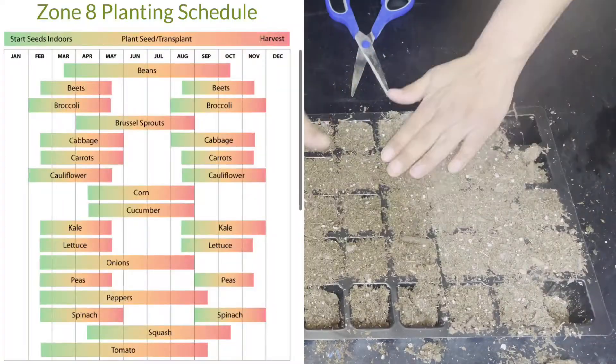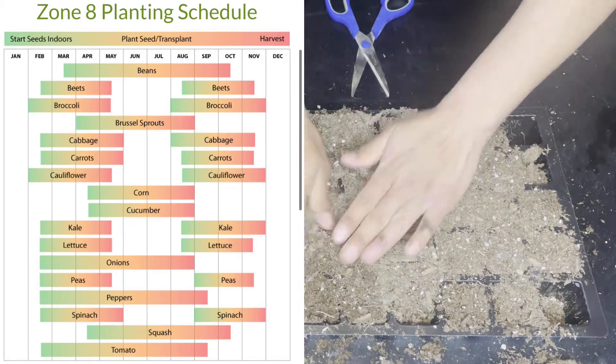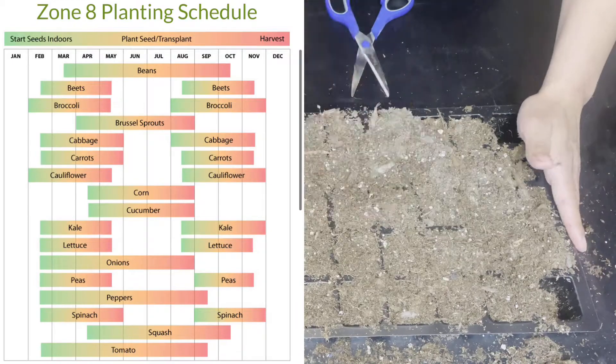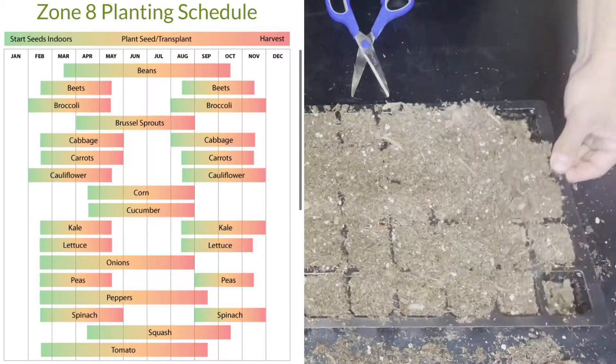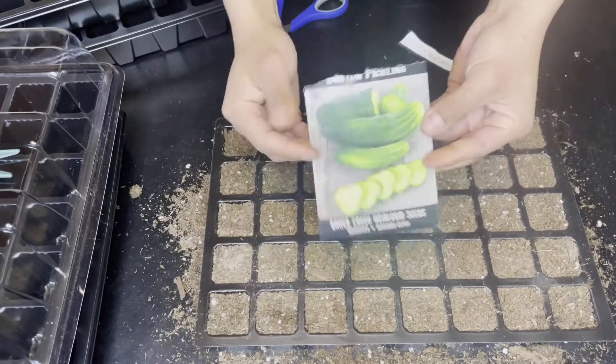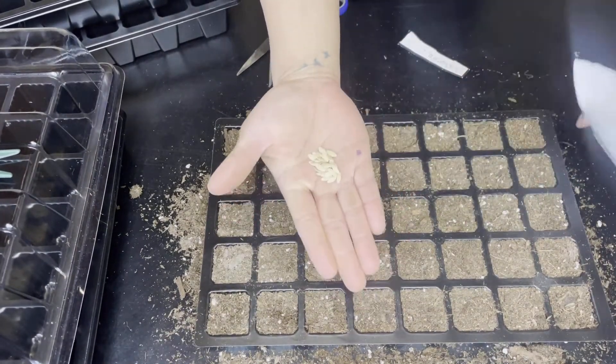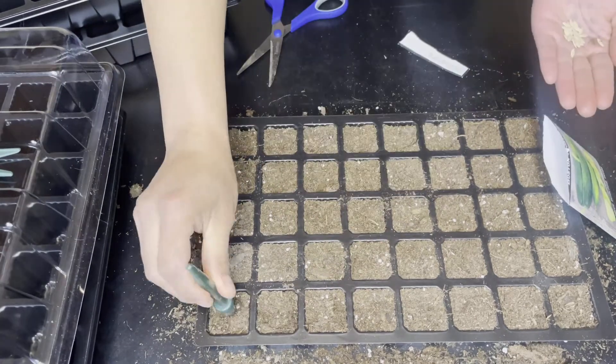I am in Southern California, zone 8B, and this picture here shows me when I should start my seeds indoors, when to transplant outside, and when I should expect harvest. Today is March 14th and yes, I'm a little bit late on starting my seeds, but without further ado, I'll go ahead and start sowing my seeds.